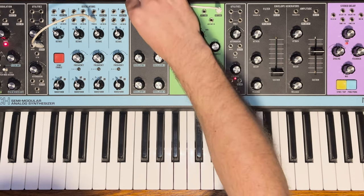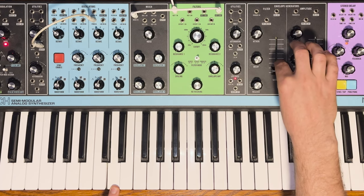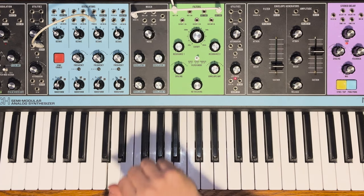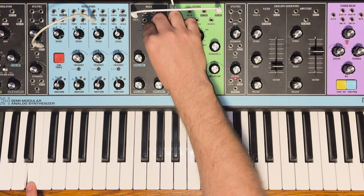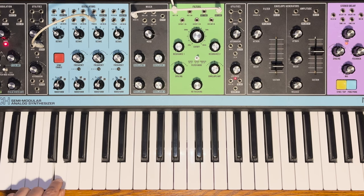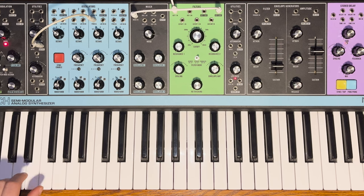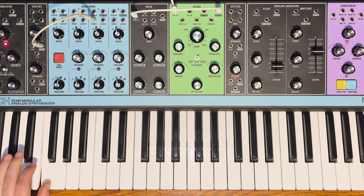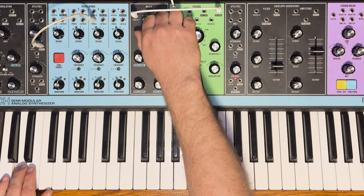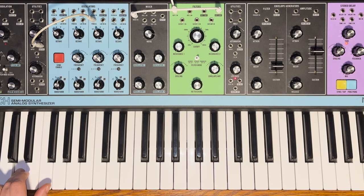A classic analog patch trick: taking the filter output and plugging it into the noise input of the mixer. It adds a bit more resonance — what's been patched is a filter feedback loop. It sounds like Tom Sawyer. The trick on the old Mini Moog was to patch the headphone out into the external in; we're basically doing the same thing. Without the feedback it's still pretty fat, but missing that squeal.